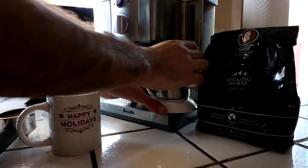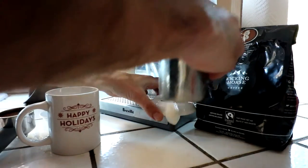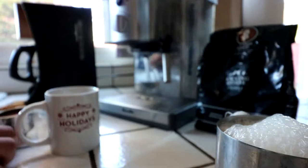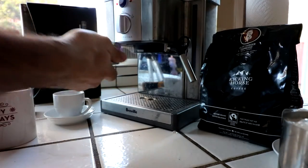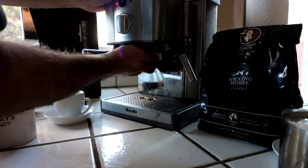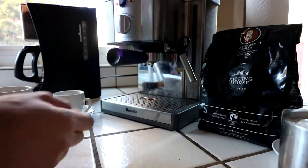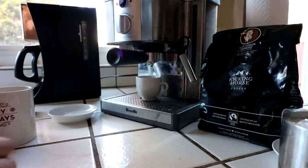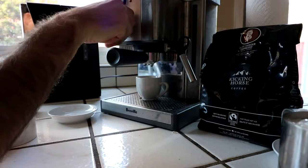Our milk is done. Go ahead and remove that — you can see I have some nice foam. We have our espresso packed, so go ahead and load that up. Make sure you have enough water in the system — I have plenty. We're going to go ahead and put the espresso cup underneath, make sure the heating light is off so I have hot water ready to go, and I'm going to run this for 15 to 19 seconds.